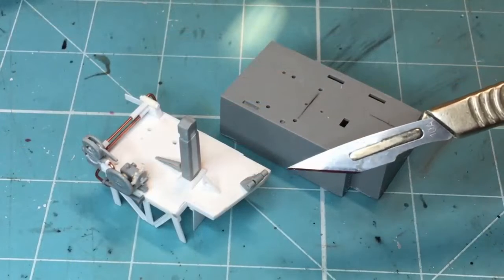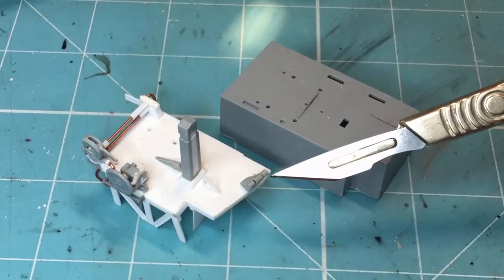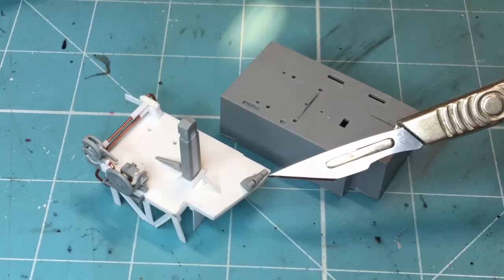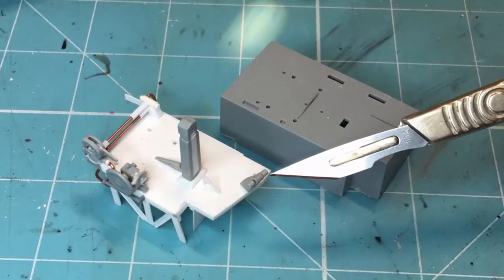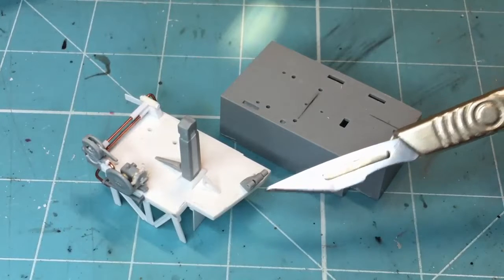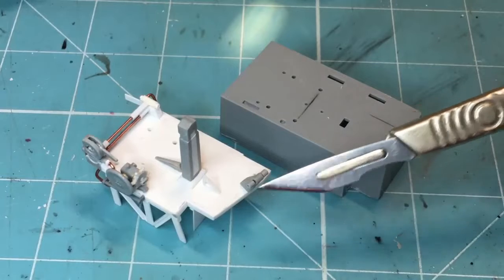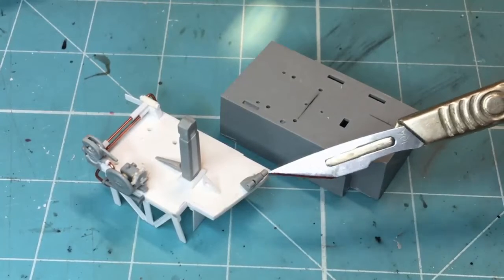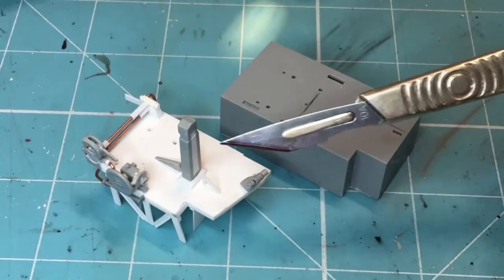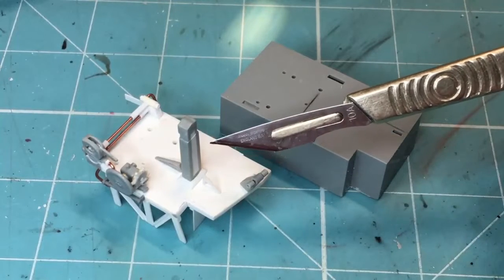I've had to bring you in closer to show you what I've been up to because none of this is glued in place yet. This is the rudder pedal stop - they give you it in the kit, but it's very simplified. The front end is squared off; it should be angled back like I've angled it here. And they give you just two lumps of plastic, but it actually has little bobbins on there - you can see I've done that.